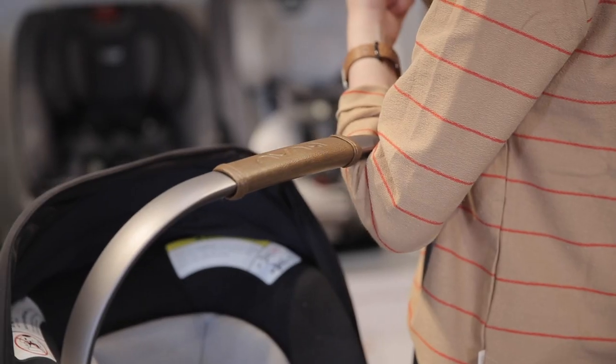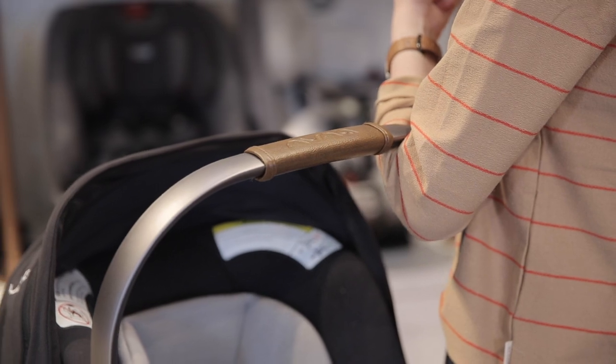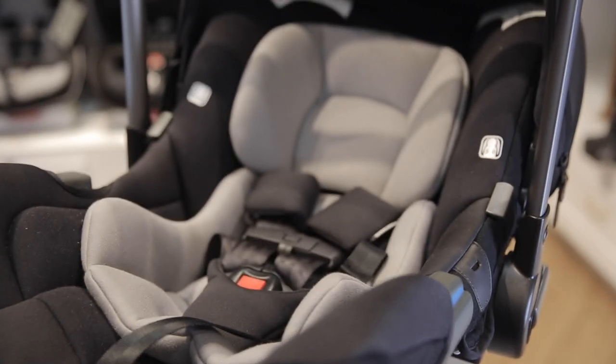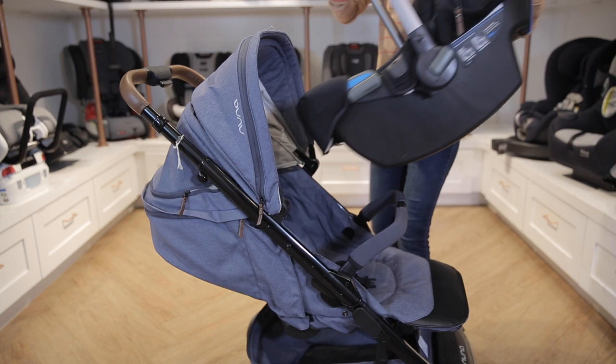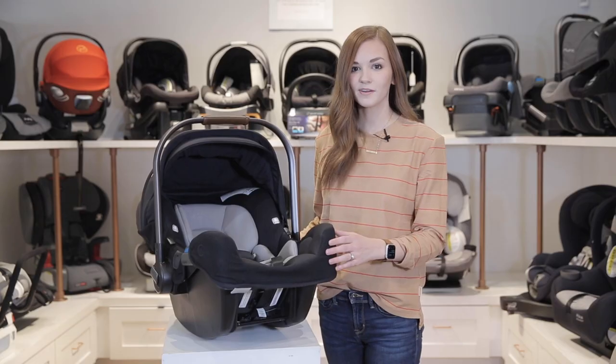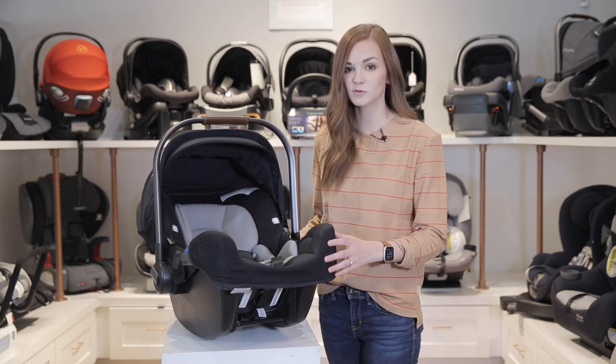It has a luxe leatherette accented carry handle and comes in three fabric color options: black, gray, and a creamy white. This car seat is commercial airplane certified and has no added fire retardant chemicals. Lastly, it connects with all Nuna strollers to create a stylish travel system.